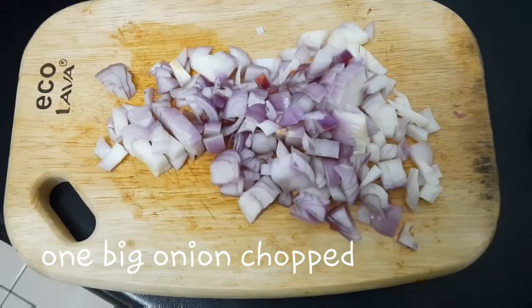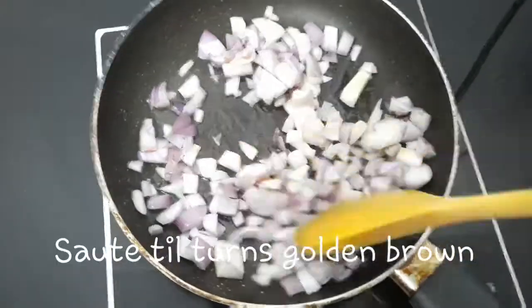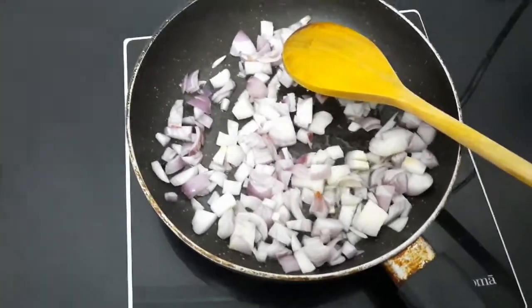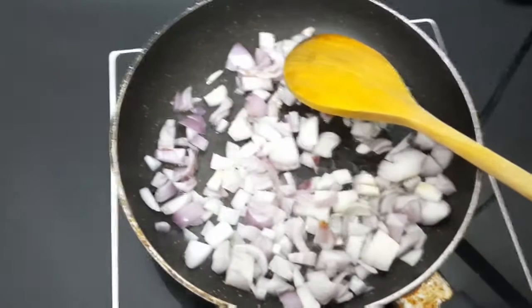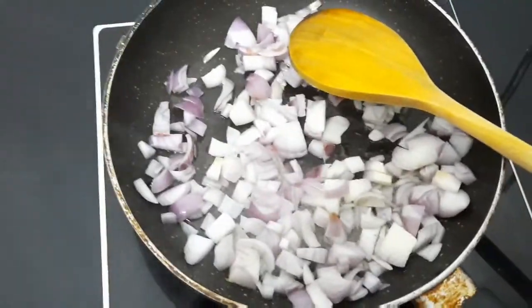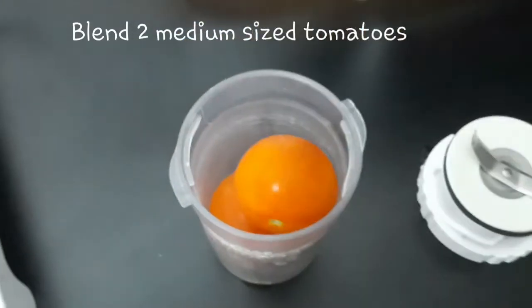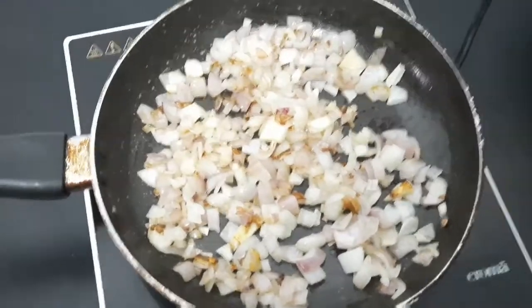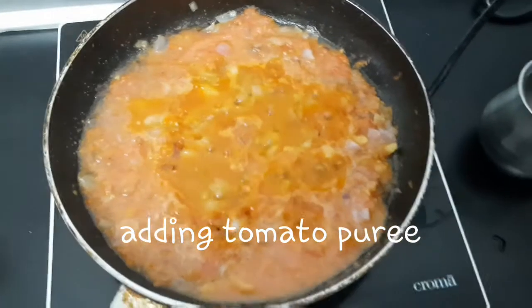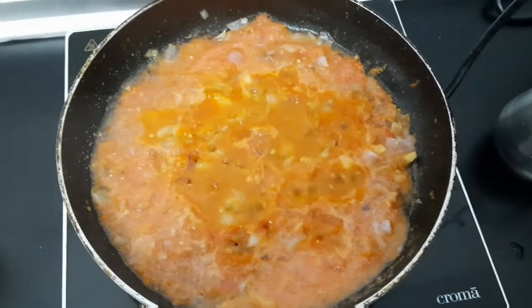Now let's take a pan and make a medium-sized pan. In between, we can cook a little in the pan. Let's mix everything together and add it in mixed with a color. We will mix it at this stage.